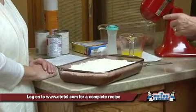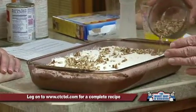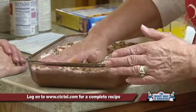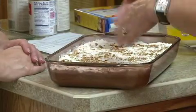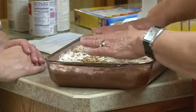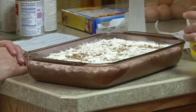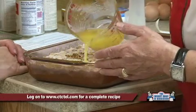We're going to take a fork and just kind of even that out and press it down into the batter after we get it spread out evenly. Then I'm going to put the pecans on top before I put the butter on, and push that down a little bit into the cake. Your wet ingredients on the bottom are going to come up and make the cake mix set nicely. Then we're going to drizzle that with three fourths cup of melted butter over the top.